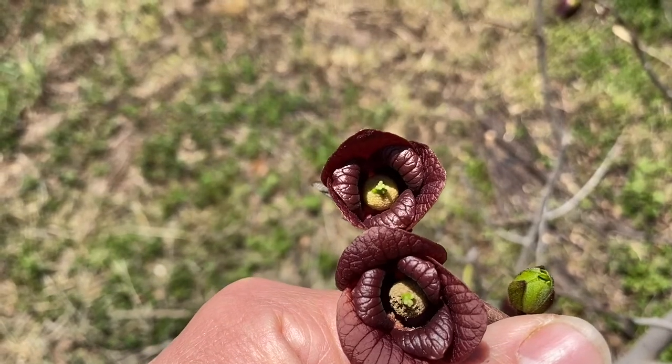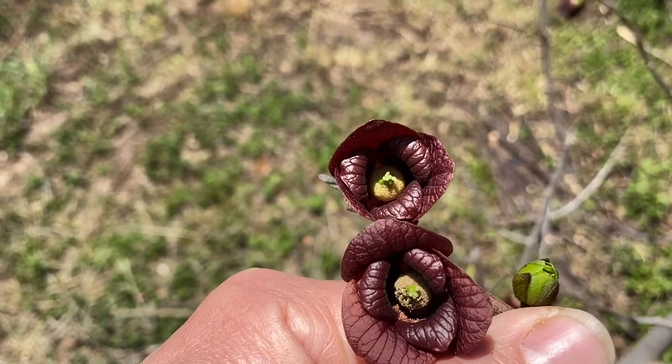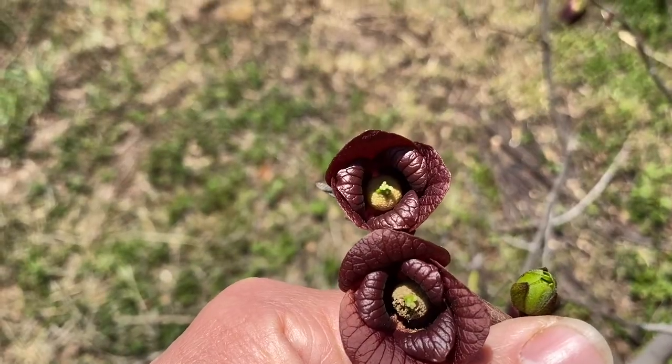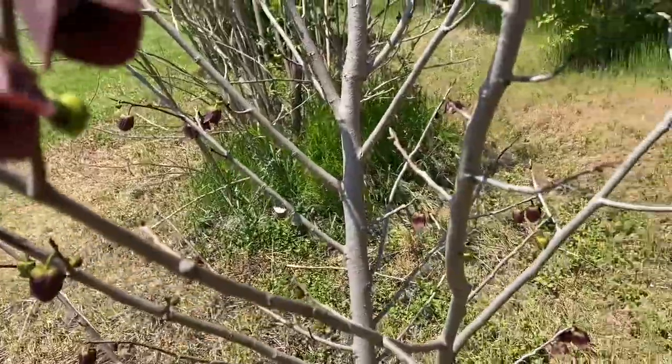What we're going to do is collect pollen from another variety and bring it over here, and we're going to use a painter's brush and just paint some pollen on there and go ahead and pollinate this.